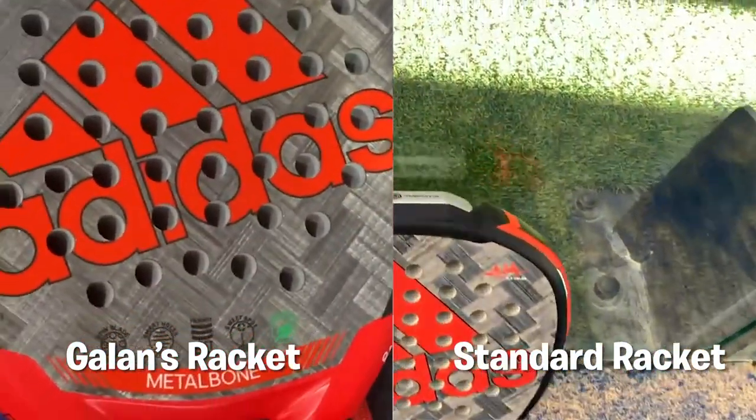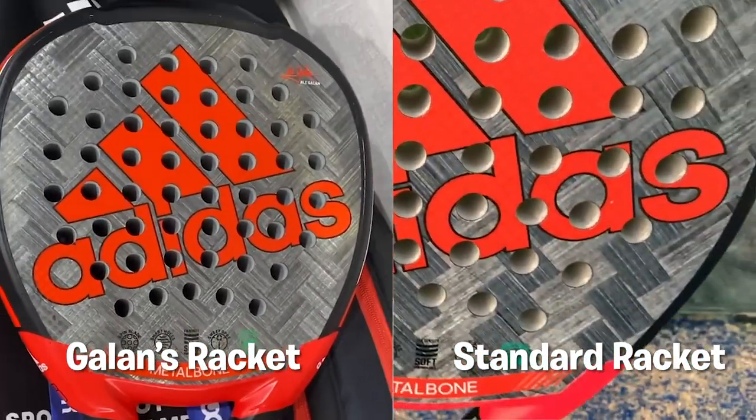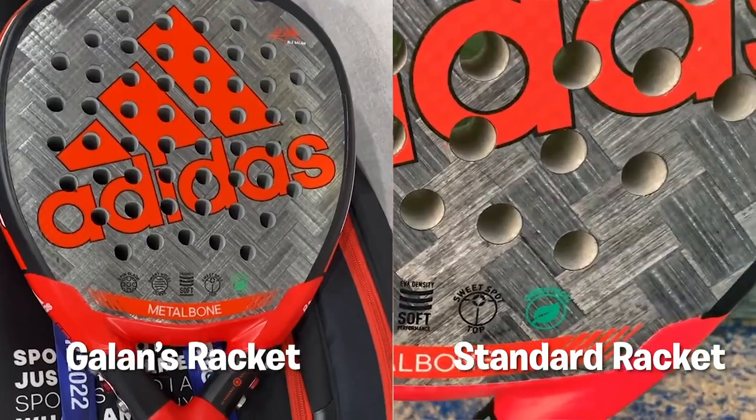If you look at these two rackets, do you see any difference? The racket on the left is the one actually used by Ale Galan, and the one on the right is the racket that is sold to the public. In case someone is not able to find the differences, let's go back in time a little bit.